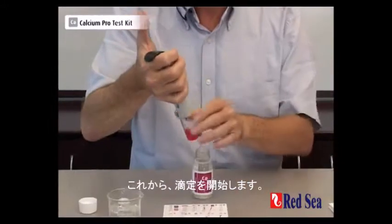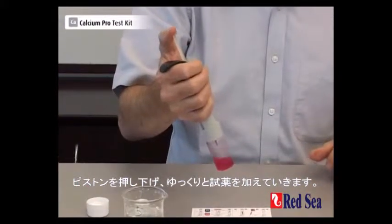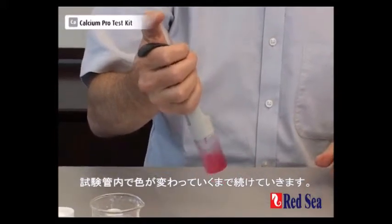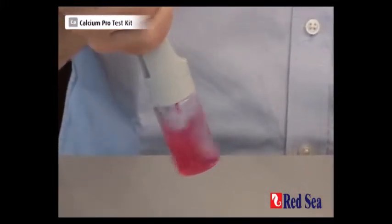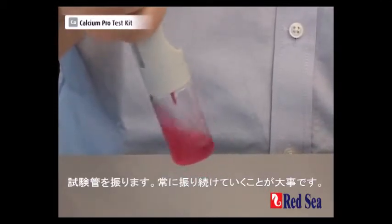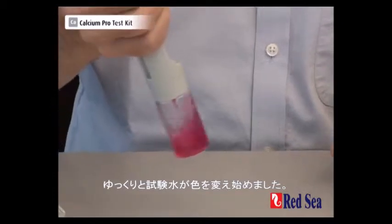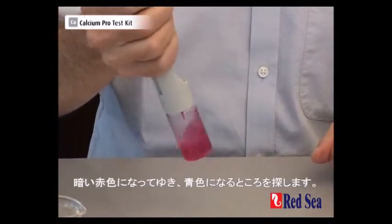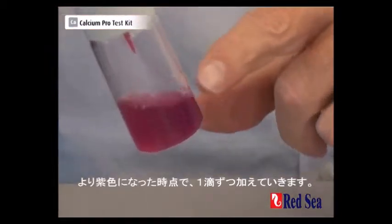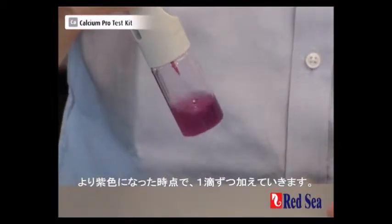Now we start doing the titration by slowly adding the titrant, pushing down the plunger, and we wait for a color change to occur in the vial. The important thing is to carry on shaking at all times. Very slowly the sample starts changing its color — it's getting a darker shade of red and we're looking for a blue color. Once you start seeing a more purpley color, it's time to start going drop by drop.